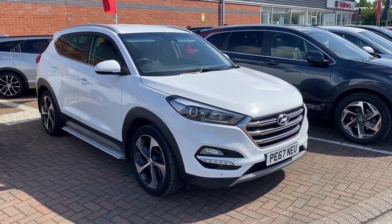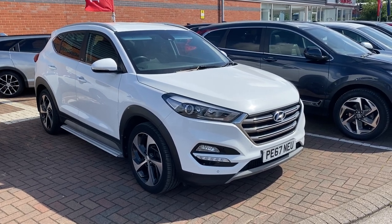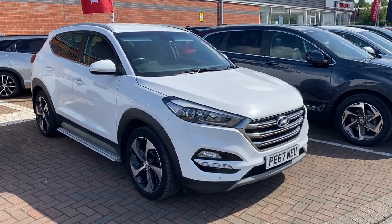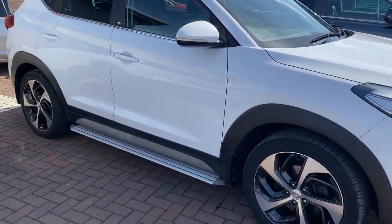Hi, David here from Lancaster Altomart A to B. Here we've got a 2017 67 plate Hyundai Tucson. It's a 1.6 diesel, it's a TGDI Sport Edition. What I'll be doing in this video is just showing you around the features of the vehicle and showing you some of the condition items such as alloys, your wings, front bumpers, stuff like that.